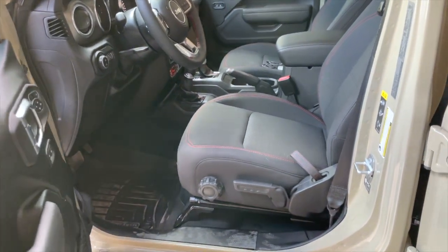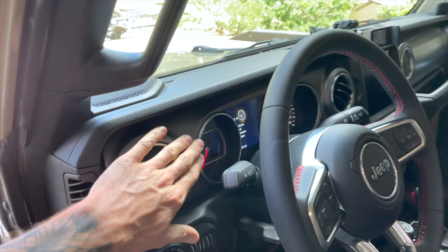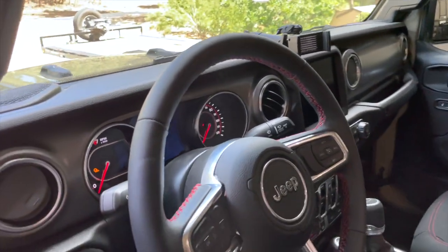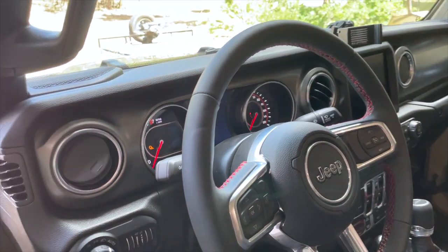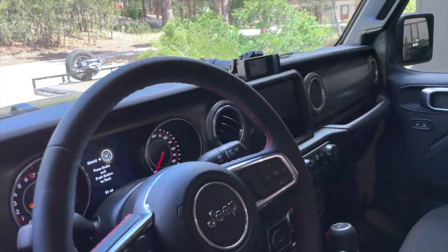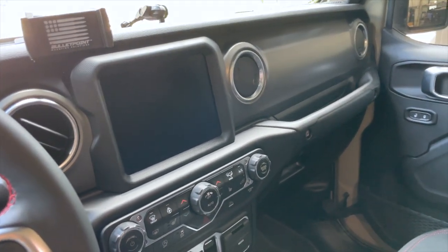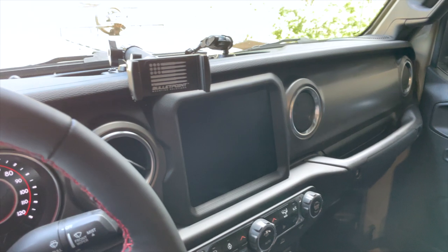When you do the Goby it is a limited run — it doesn't do the red interior, which a lot of people hate anyway, so that's fine. I'm going to see if I can get the leather stitched like they do in some of the Overland versions — I think that would look cool in brown leather as well.